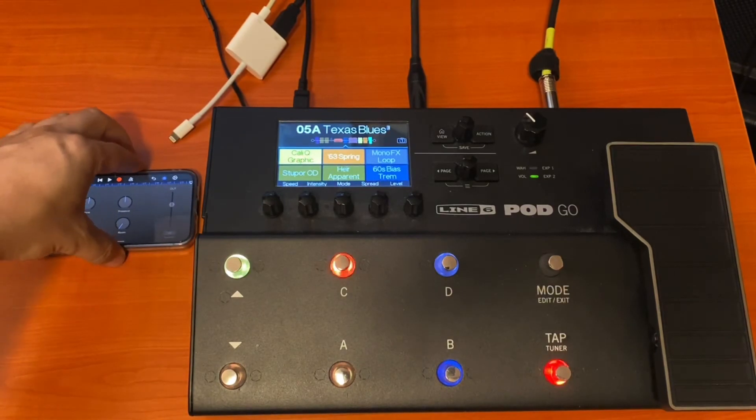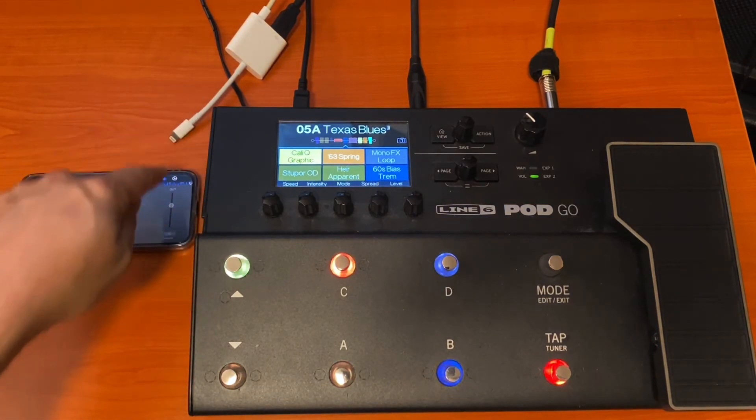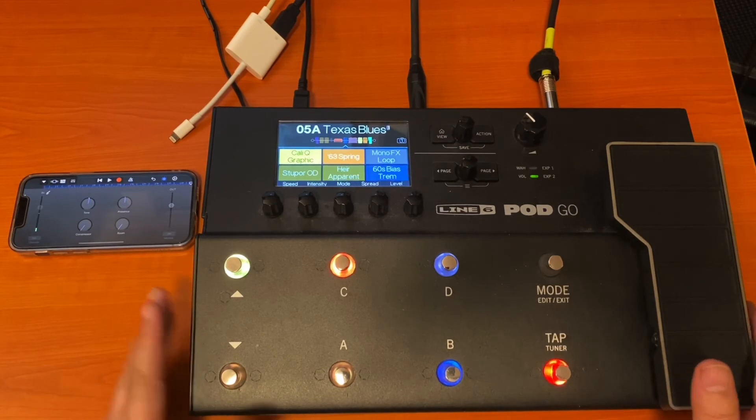I know it's not high tech, pretty crude, but it's the working man's setup here. Hopefully you'll hear from the audio that, yes, with these simple little gadgets — devices, connectors, adapters, whatever the term — you can use this Pod Go with your phone.